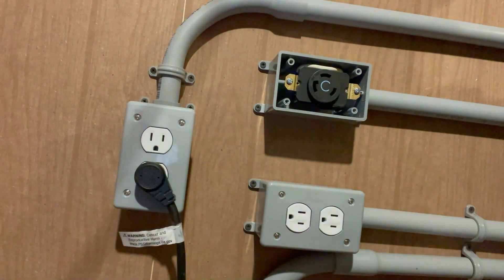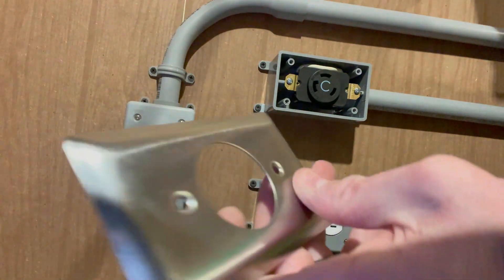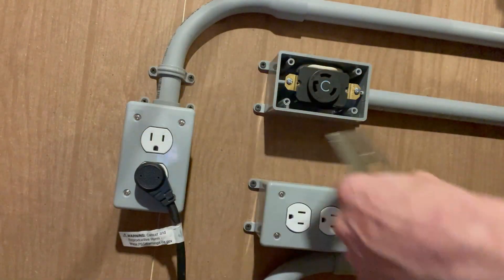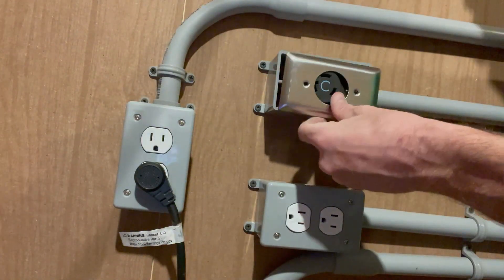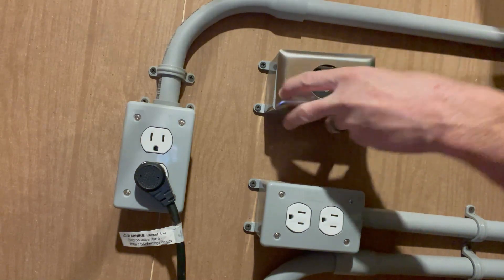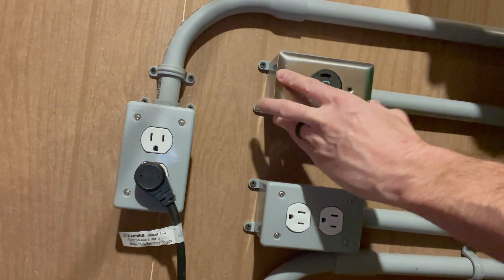I got this cover plate - I know it doesn't match the gray, but for some reason I couldn't find the gray ones at Menards. They had light switches and plug-ins but I couldn't find the gray ones. I'll probably find one sometime - it's only a couple of dollars - but for now I've got this one so it can at least be covered up. Hey, it works.